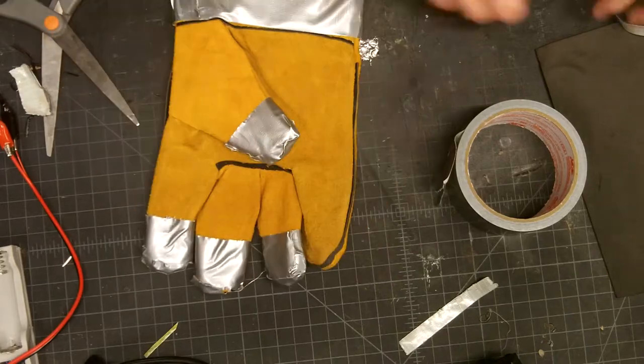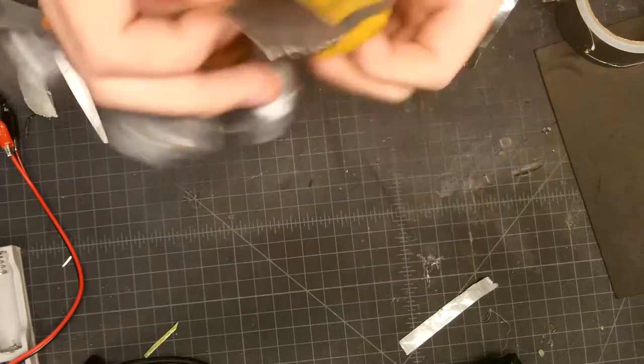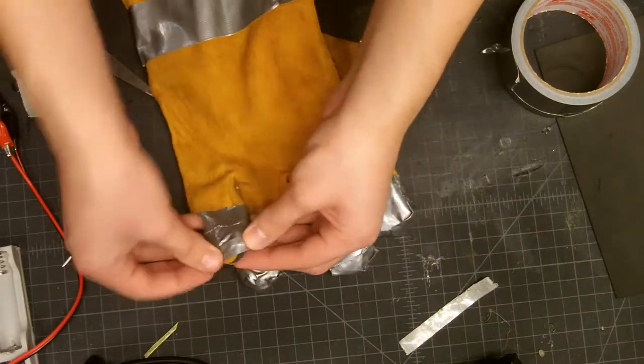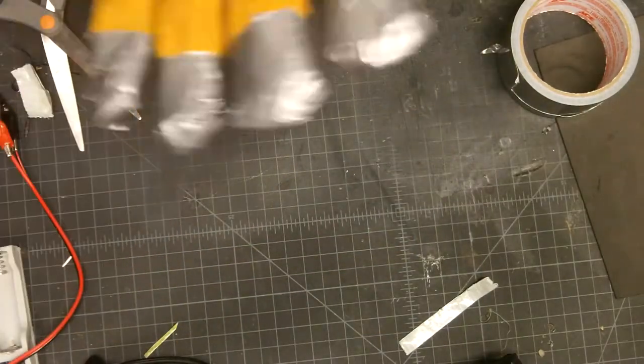I could do the fingertips better, it's just I already did it and I don't want to do it again. You could use something else besides welding gloves — you could use a yellow dish glove or something. Anything that's a yellowish color that covers your arm.